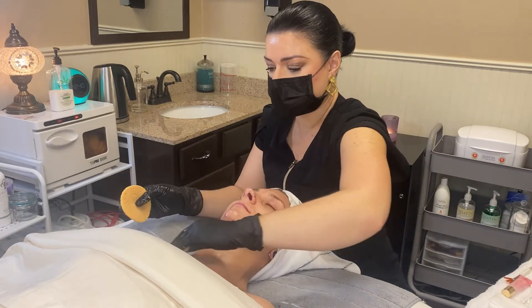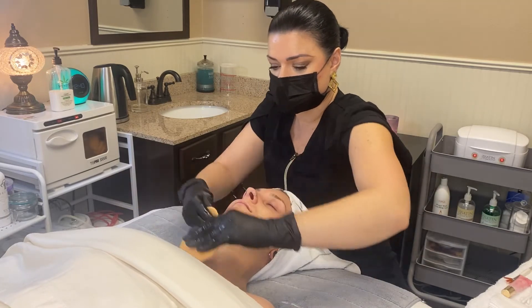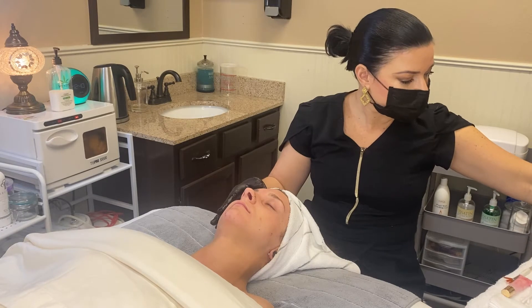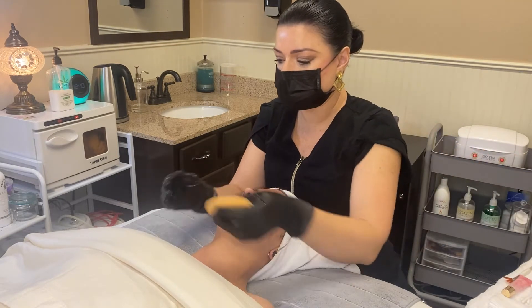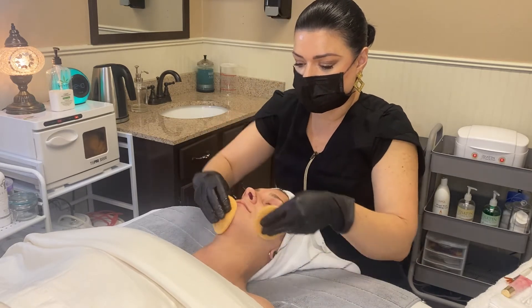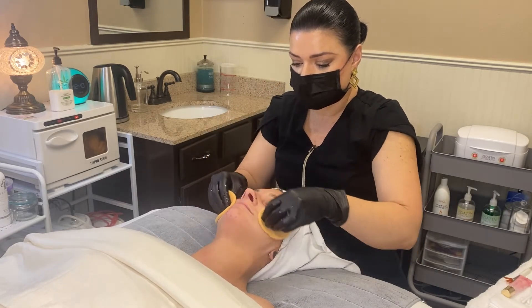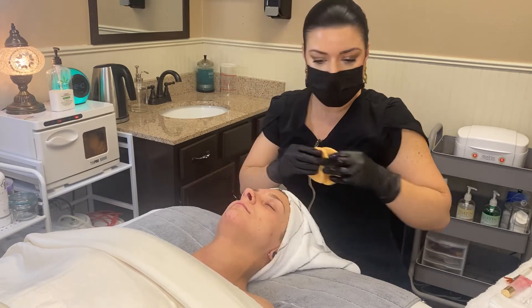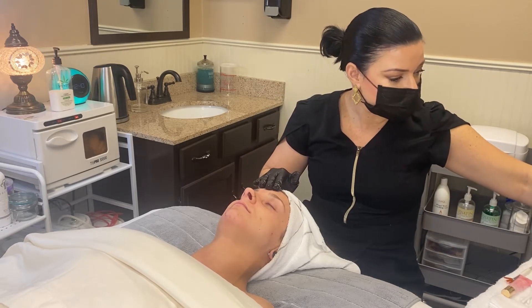With this triple berry brightening facial we are going to do a BT Micro add-on. The BT Micro is a microcurrent machine — it helps stimulate collagen but it's also amazing for exfoliation. We are going to add that in place of the exfoliation process of this facial.